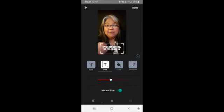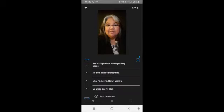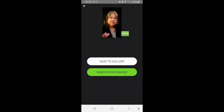And then I'm just going to hit done, and you also hit save. And then if you want to pay a fee per video, or if you want to do a subscription, it'll get rid of that watermark — the AutoCAP watermark that's in the bottom right-hand corner. Otherwise, if you're fine with that, you just hit save to gallery.